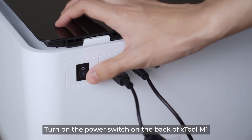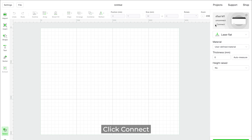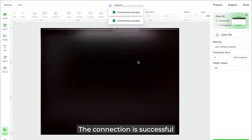Turn on the power switch on the back of Xtool M1. Connect Xtool M1 to your computer using the USB cable. Click Connect and select Xtool M1. The connection is successful.